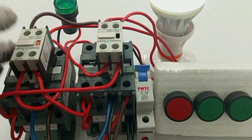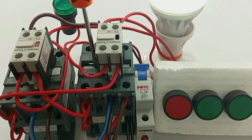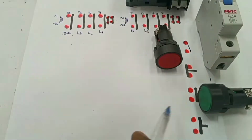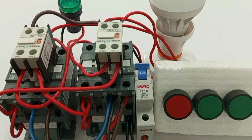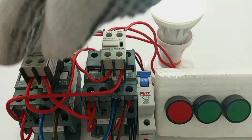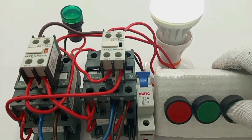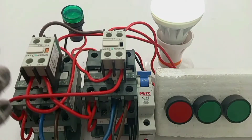So what is contactor interlocking and why do we need it? When two contactors are used in an electrical circuit and we need only one of the two contactors to turn on at a time, then we need the interlocking system. This is an electrical interlocking of two contactors that are not supposed to close at the same time.